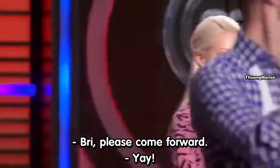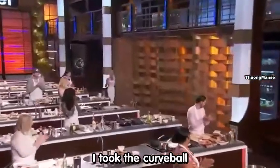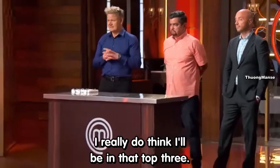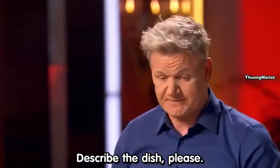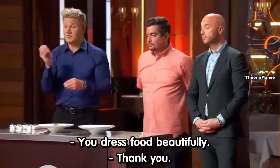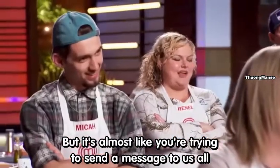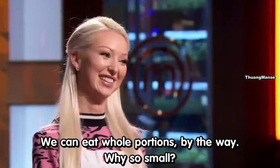Bree, please come forward. I'm proud of my dish. I took the curveball and I executed it to perfection. I really do think I'll be in that top three. Describe the dish, please. I made a pan-seared snapper with cilantro and coconut foam and roasted potatoes. You dress food beautifully — it's like your hair, there's not a hair out of place. But it's almost like you're trying to send us on a diet. We can eat whole portions. Why so small?